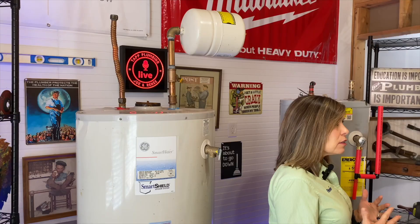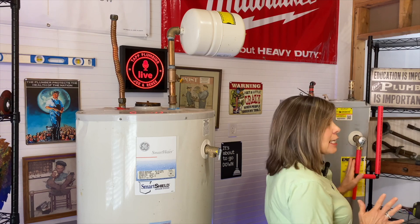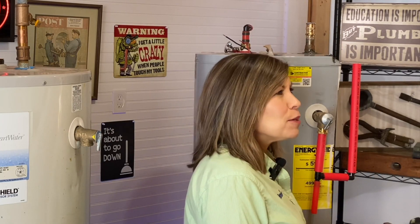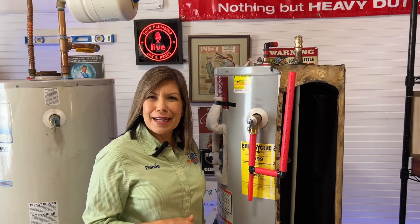If you've addressed the root of the problem — thermal expansion, high water pressure, temperature too hot — and it still is leaking, we're going to leave a video on how to replace your temperature and pressure valve. But I always tell people, if you address the root of the problem, you've got about a 50-50 chance of this shutting back down.